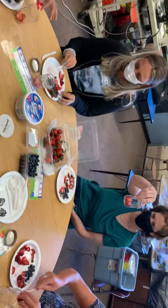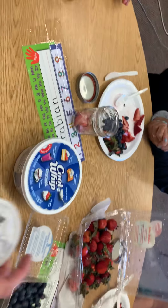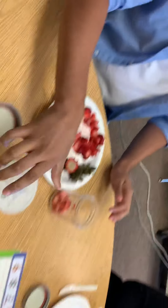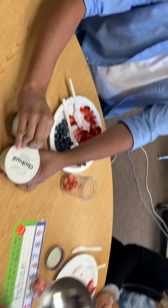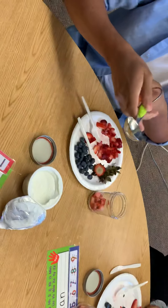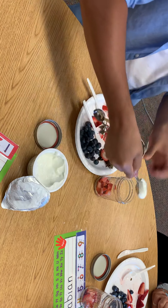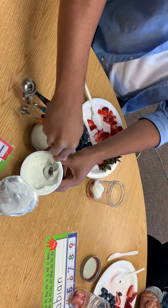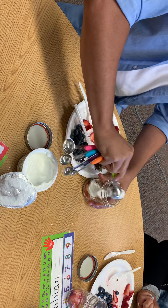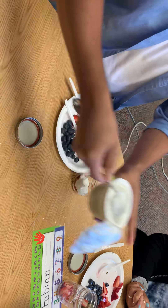Now, the next thing is we are going to get our yogurt and I'm going to give it to Antonio first. You're going to measure two tablespoons — there's the tablespoon, it's the big one — of yogurt. One. Two. And he's going to pass it to the person next to him, Brooke.